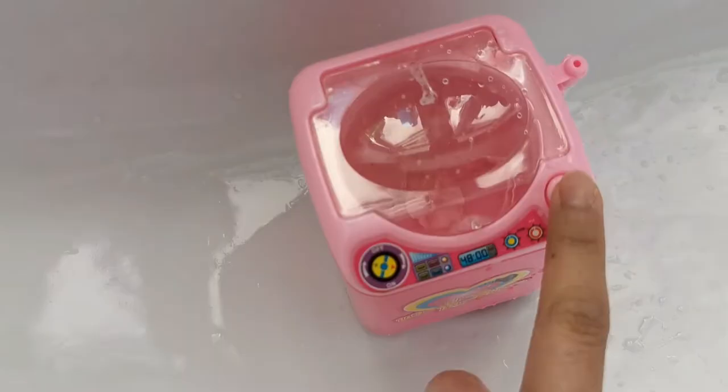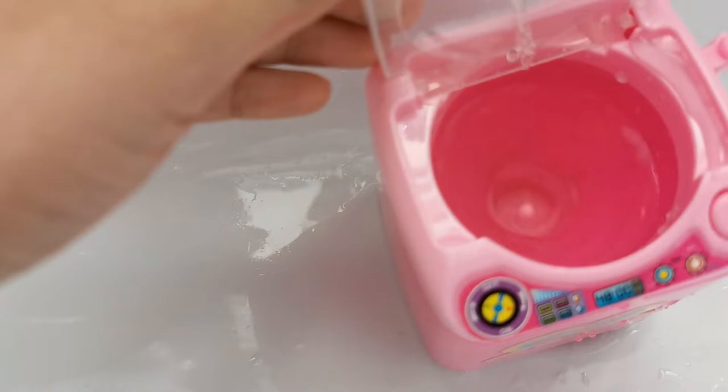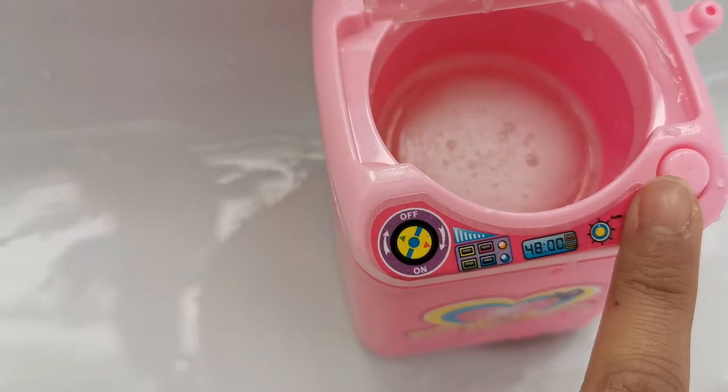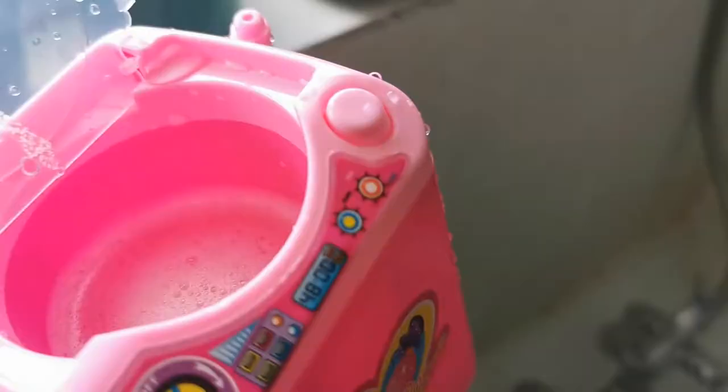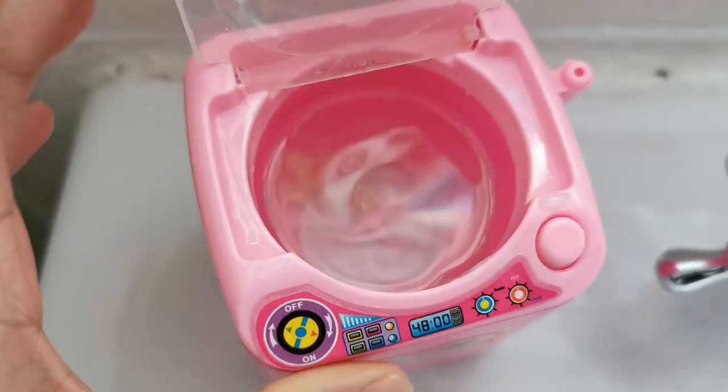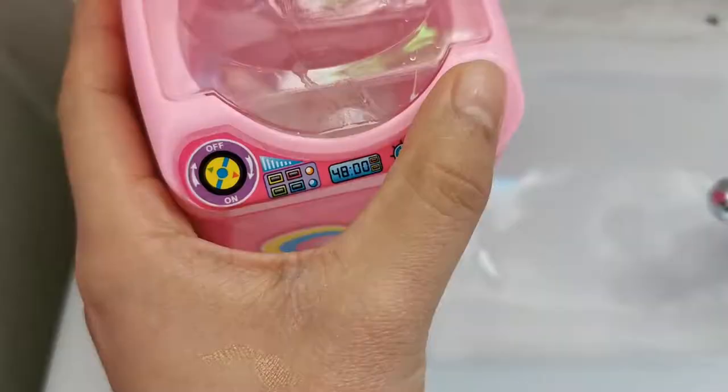Let's fill it with water first. Okay, let's turn it on. It's not really making many bubbles — that's all the bubbles my facial wash made. So I'll add some soap — maybe some shampoo, like Head and Shoulders. I added Head and Shoulders shampoo, and let's see if it makes more bubbles. Yes! It's making more bubbles now!